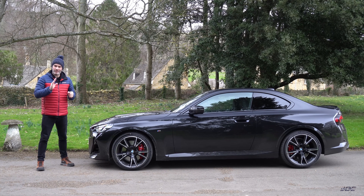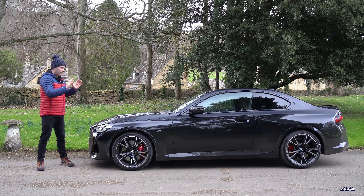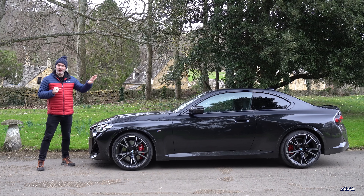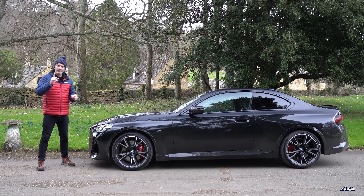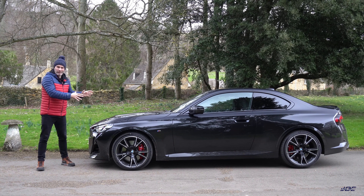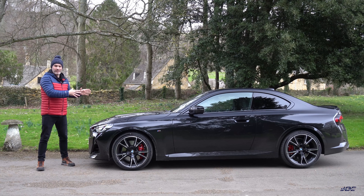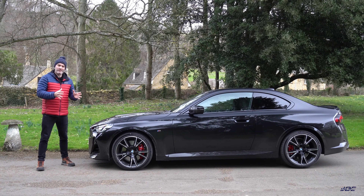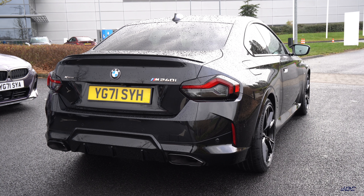Hey guys, welcome to my first UK drive on BMW's brand new M240i xDrive. I tried one of these out in Germany at the end of last year and if you missed that video there's a link to it up here. Today's video, well I've got this car for less than two hours so I'm literally going to take it from here to a decent road and talk about what it's like on a typical UK road and in typical UK weather.